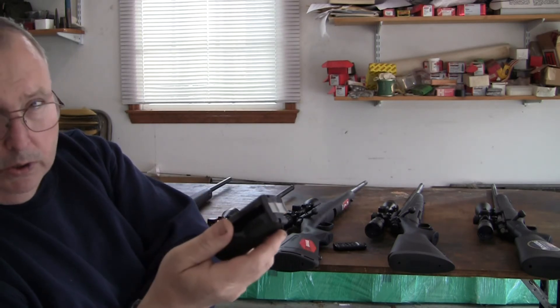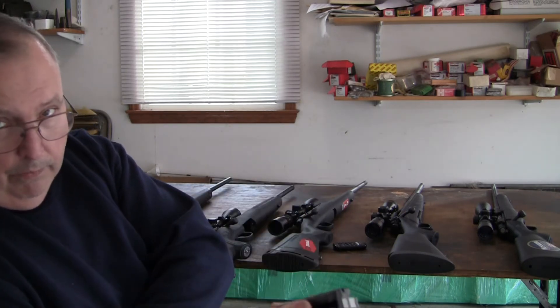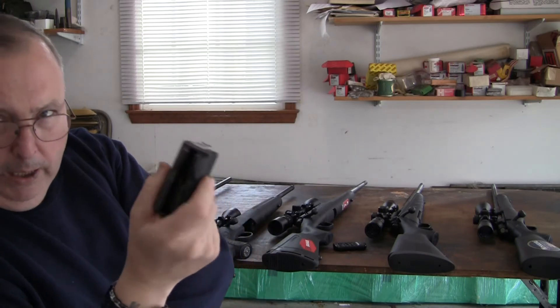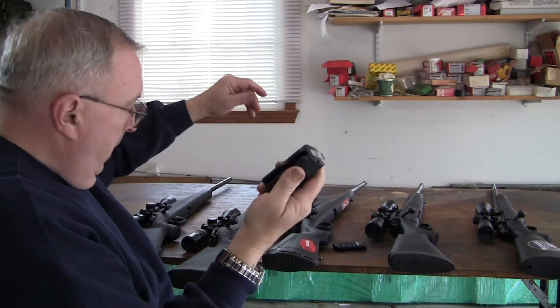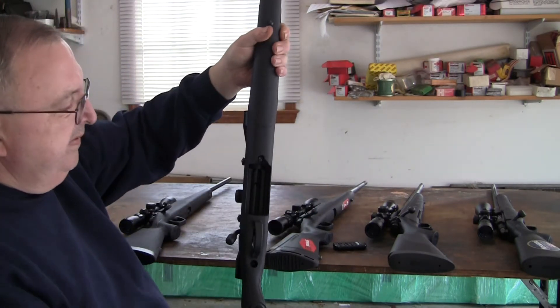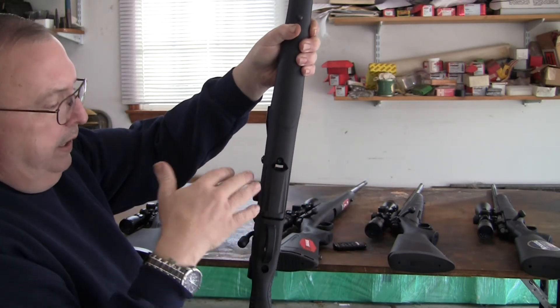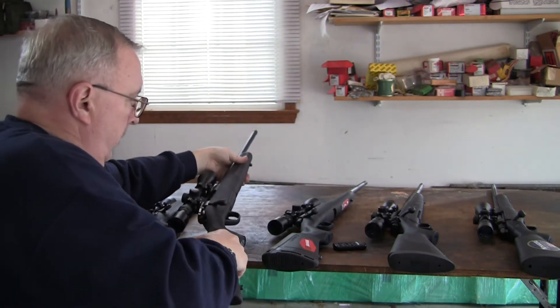It works and the gun functions. Once you get the cartridges in, it functions 100%. But the more complicated something is, the more it can go wrong. It locks in nice, simple, flush. I just didn't like that I had to force something to get it to work.